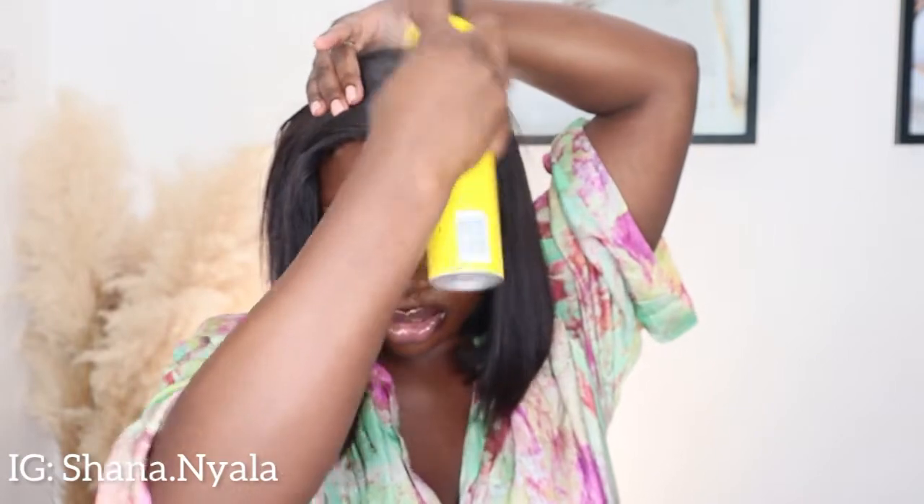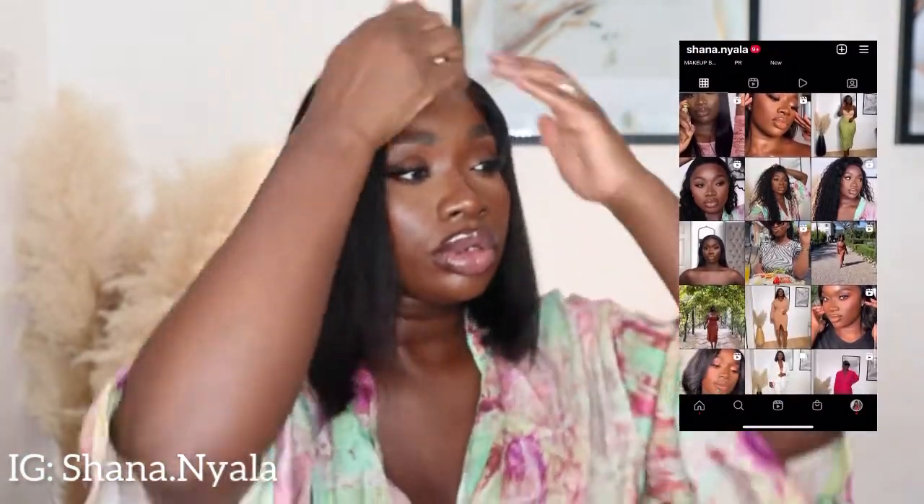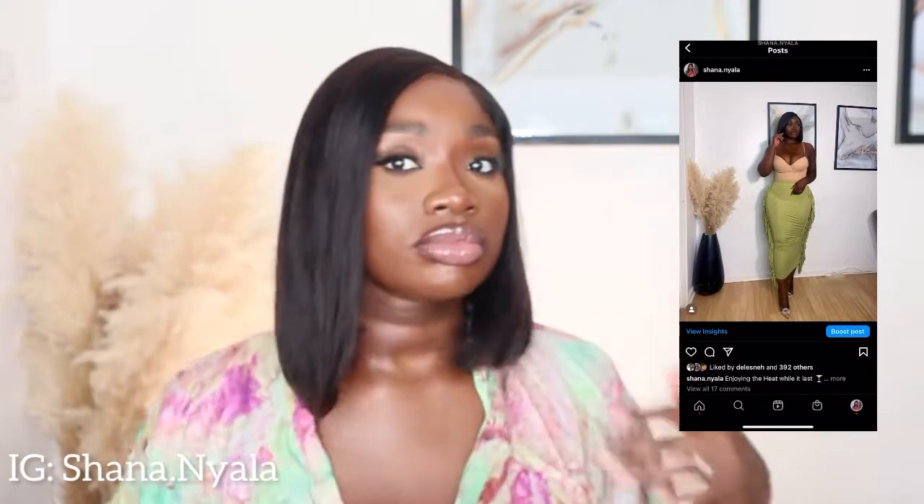Okay, so I'm going to show you guys before I glue the lace on my head — before I apply any Got2b spray. I'm going to spray some Got2b spray so I won't get any flyaways on top. I'm actually showing you guys how you can rock it if you don't want to put any glue or Got2b spray on your lace.